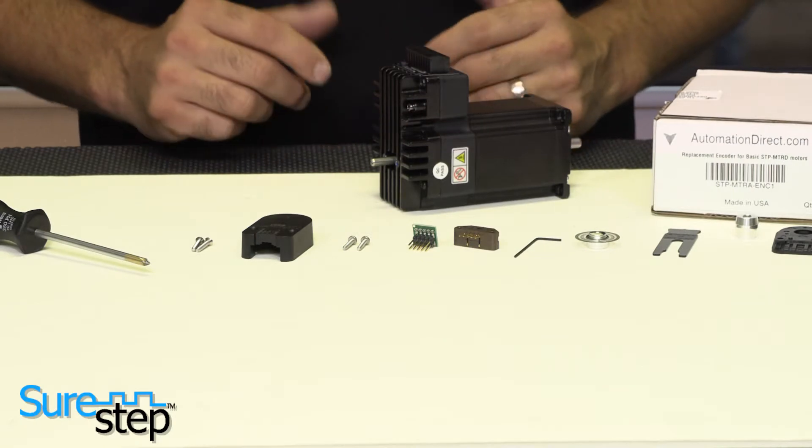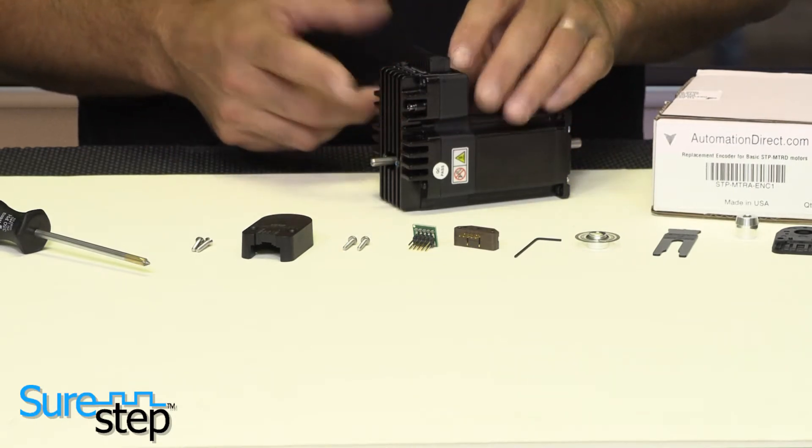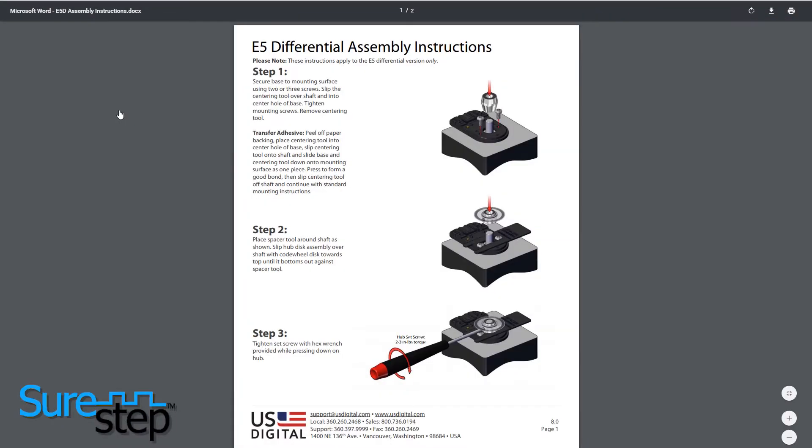If replacing an encoder, please first carefully clean the motor and remove all previous encoder parts. Simply follow the assembly instructions that can be found in the box and on AutomationDirect's website.